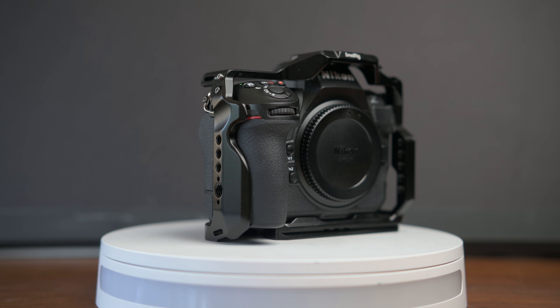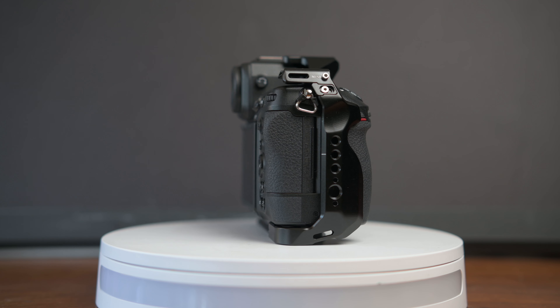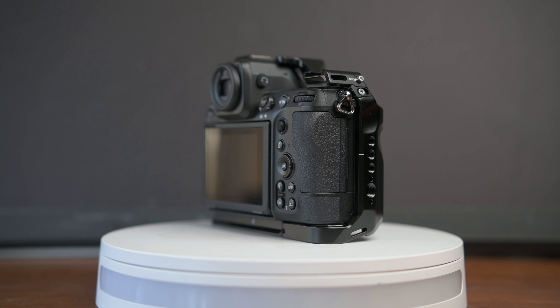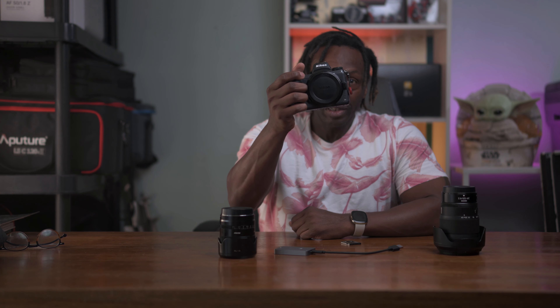To protect your investment and give you more control, consider the SmallRig full cage 3940, which runs you about $59. This cage provides mounting points for accessories like monitors, microphones, and handles, giving you much needed creative freedom. I prefer a half cage because I shoot by myself — it's easier to take the camera in and out on set. Right now my camera is set up with a microphone, a top handle, a monitor, and it's in the cage.